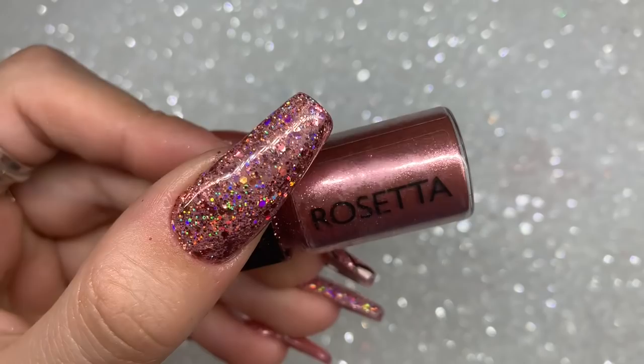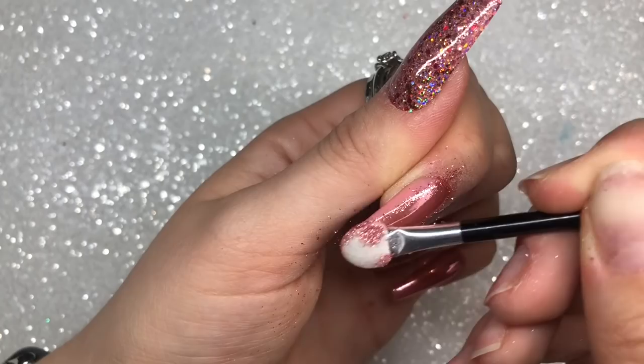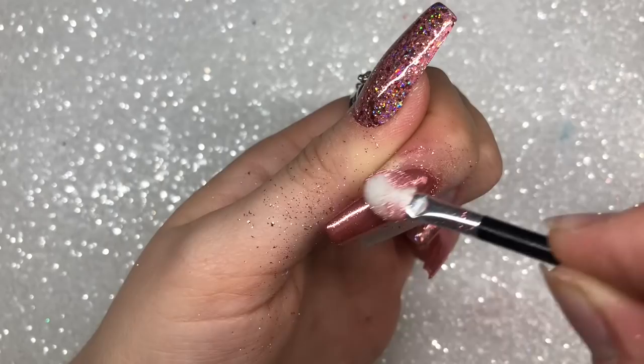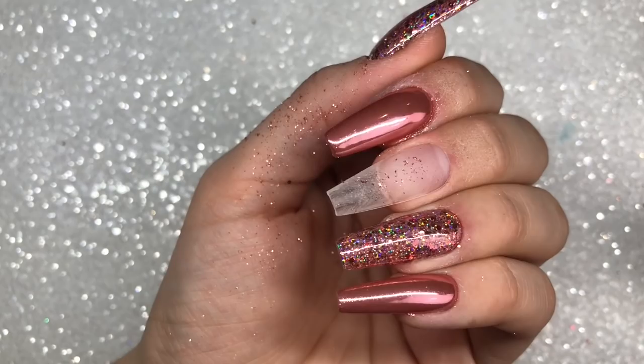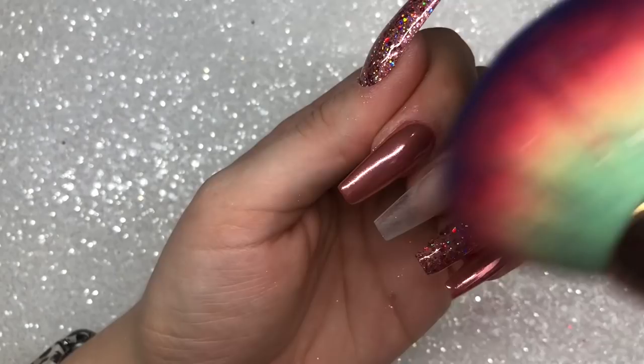I'm going in with Rosetta Chrome from Magpie Beauty, using an eyeshadow applicator brush and rubbing it into the nail. You can be pretty vigorous with this and give it a good rub. Just look how beautiful that color is — I love watching chrome being applied, it's so satisfying. This chrome is such a mirror finish you can see my light in the reflection. I've given that a good rub in, and then I'm going to use a buffing block to very gently go over the edges and the free edge of my nails.